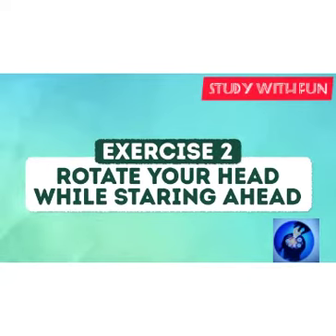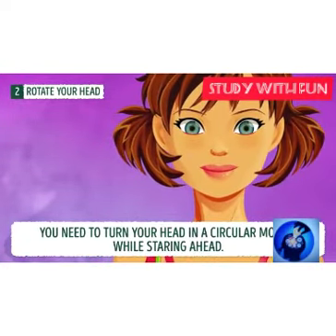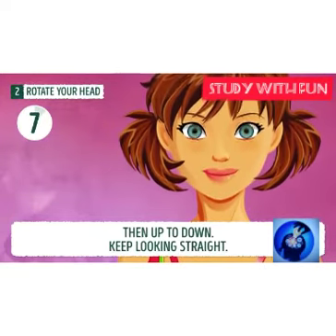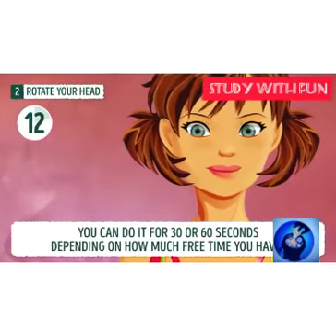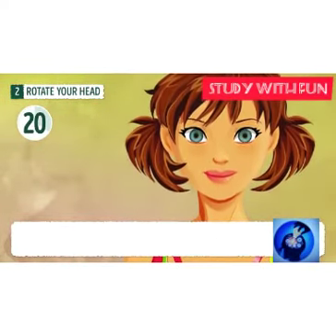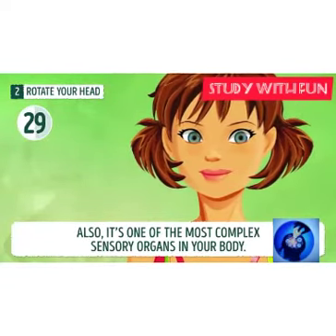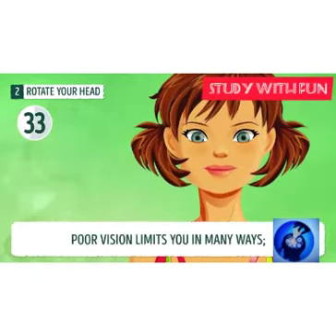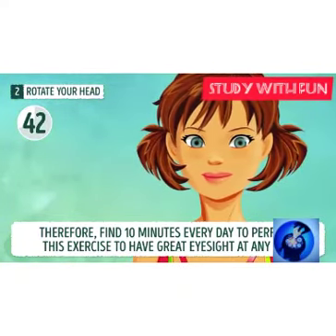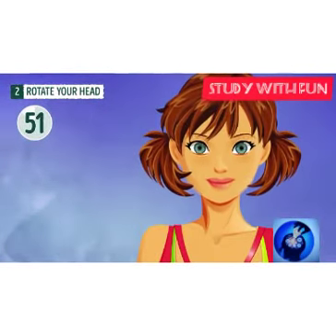Exercise two: rotate your head and eyes. You need to rotate your head up and down along with your eyes. This helps you get relief from pain in your eyes. Do it every day for 30 to 50 seconds, because the eyes are the most important part of your body. Anyone — a child or an old person — can do this exercise. Please do it for 30 to 40 seconds as you wish.